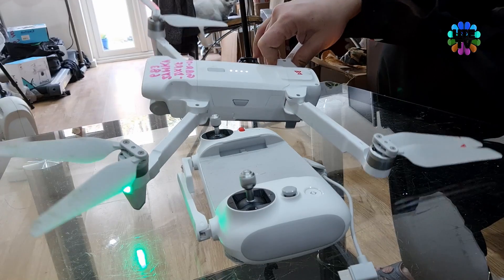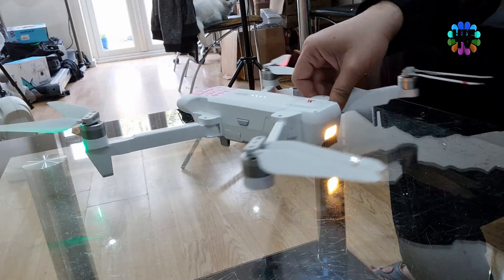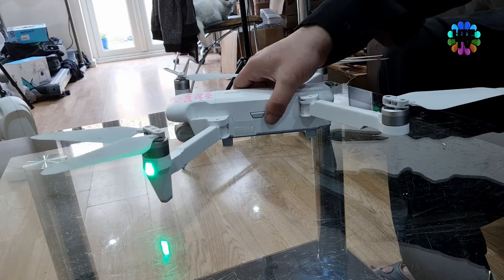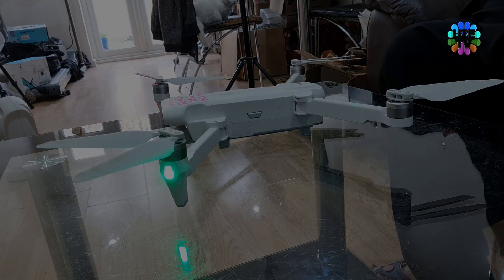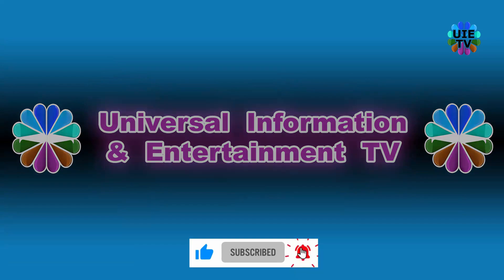Enjoy! Thanks for watching Universal Information & Entertainment TV. Please like and subscribe to our channel for more updated videos, news, information and entertainment. See you in the next video — stay tuned.